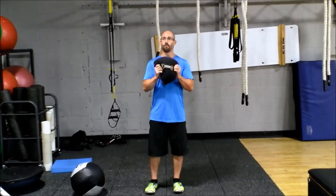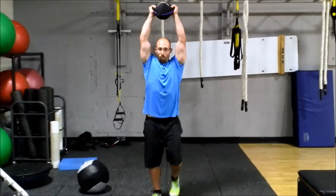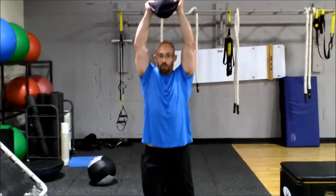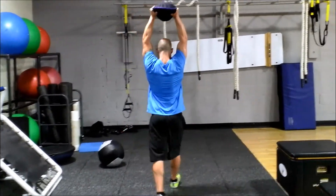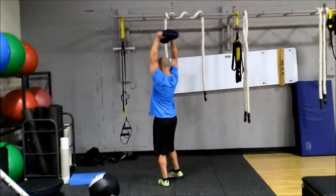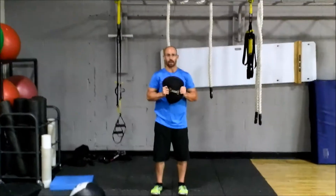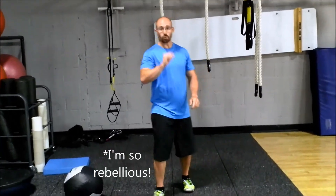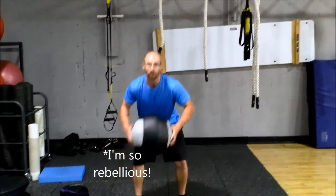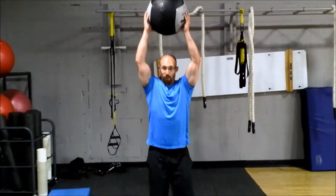So what I'm going to do — same movement again — press overhead, walk to my target. You can use a cone, you can use a spot marker, whatever you want to do for a target. Walking back. You're never supposed to put your back to the camera, but I really had no choice — I'm a one camera kind of guy. So we've got your sandbell, got your medicine ball. The two steps again: hold at the chest, arms up, overhead walk.